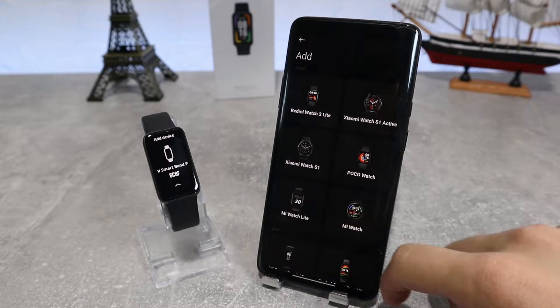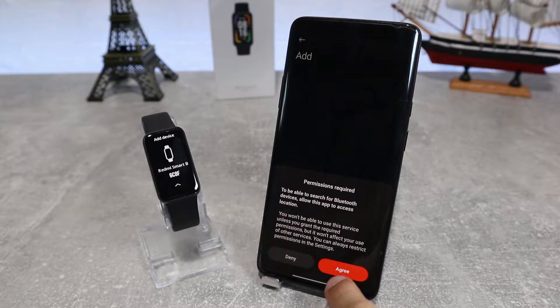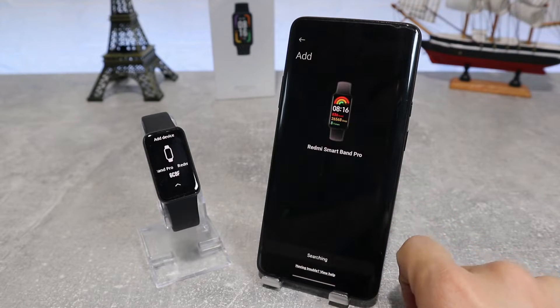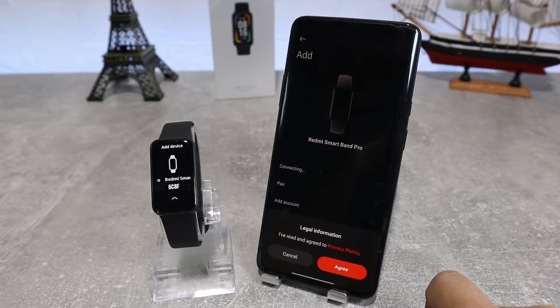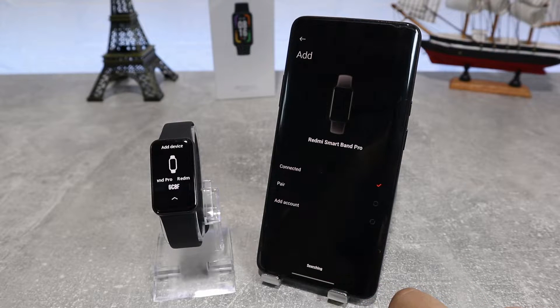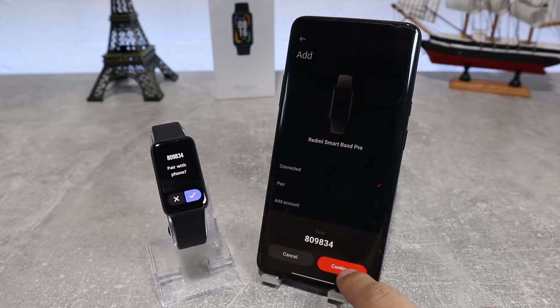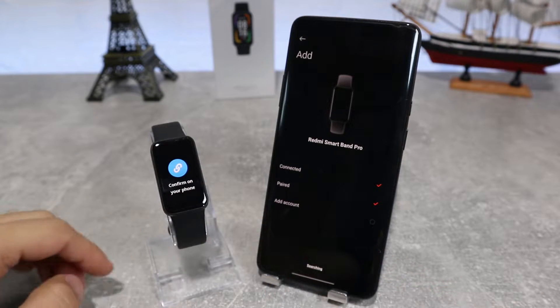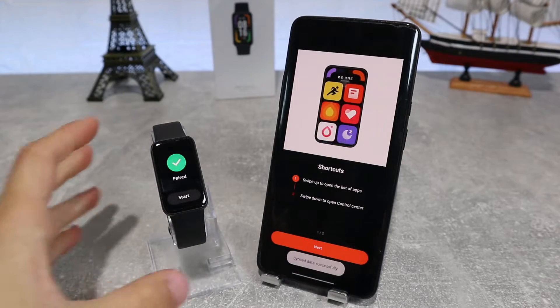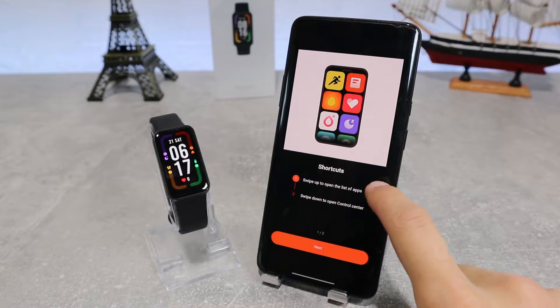It will show you some watch models, so we're going to choose our model and it will search for our watch to connect. After you accept the privacy policy, we will allow Mi Fitness to access device location. It will send you a pair code and we will accept to continue the connection. Here we have the tutorial which shows what some of the buttons do, like the side button, the widgets when you swipe left, and the shortcuts when you swipe down.